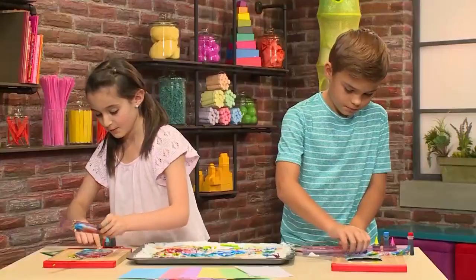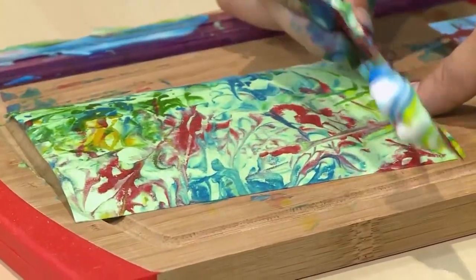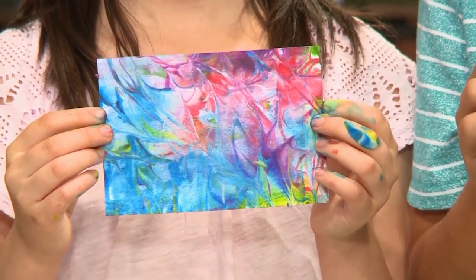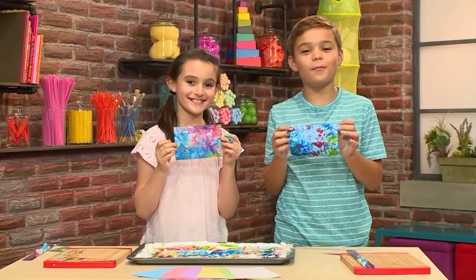Then peel it gently out and scrape the shaving cream off of the card. What's left behind is the beautiful pattern of marbled food coloring — this is so cool! When you're done it's going to look like this, and that's how you make marbleized paper.